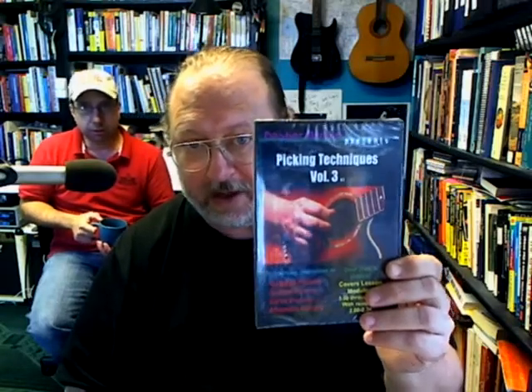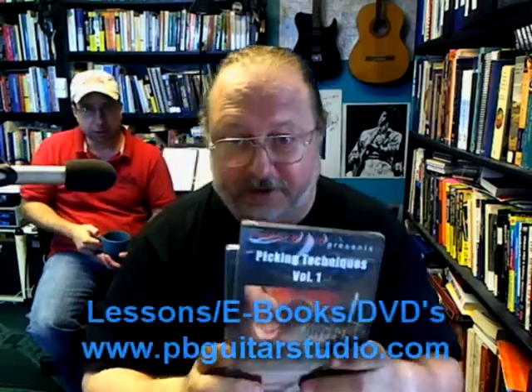So these are all available on my website, pbguitarstudio.com. Go ahead and order on my website — I appreciate it. They usually ship out within two or three days after getting the order, and depending upon where you live in the world, you get them within a week. Volume 1, 2, and 3 are out now. We're working on Volume 4 this summer, so stay tuned for that. Feel free to go ahead and buy these. That's Pepper Brown over and out for now — Volume 1, 2, and 3.